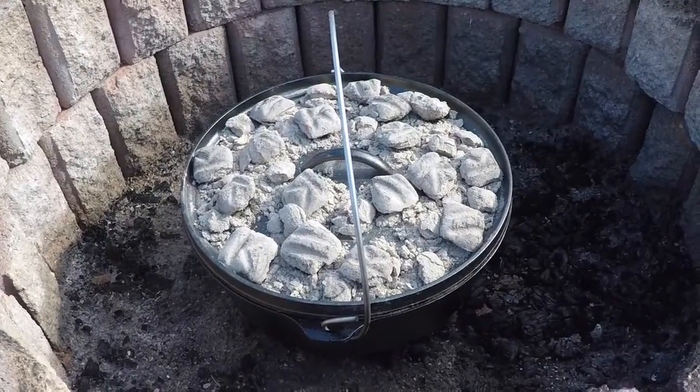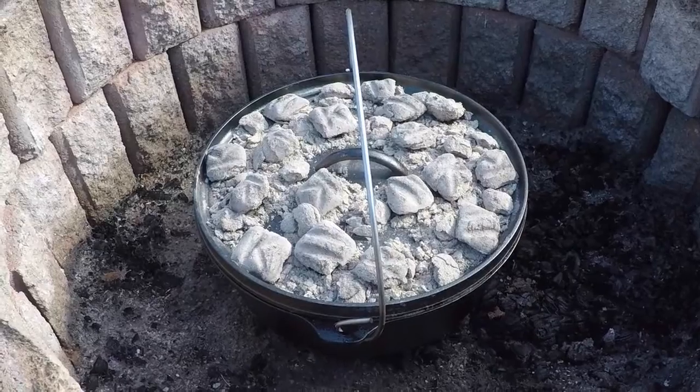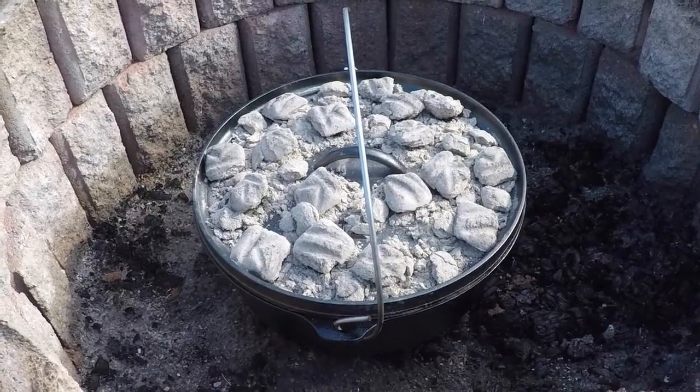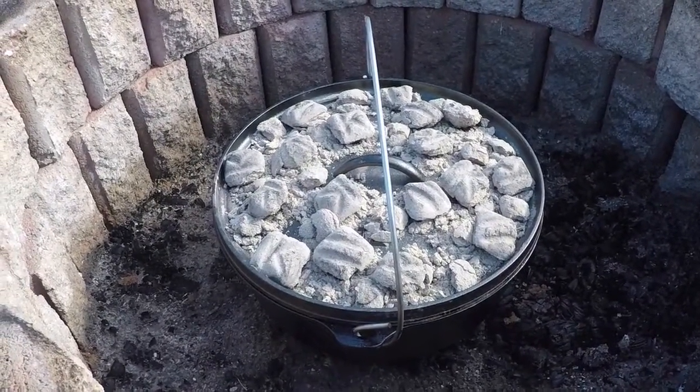We soaked it in brine — a salt and sugar water mix for 24 hours — and then put it in here two hours ago with some salt, pepper, and a little bit of seasoning salt on top of it.